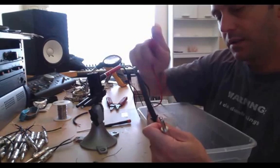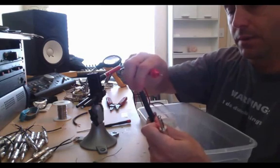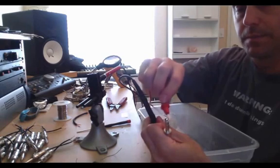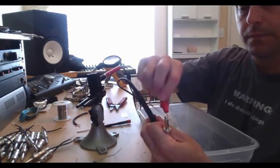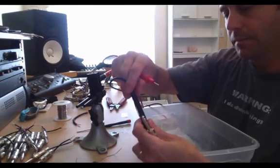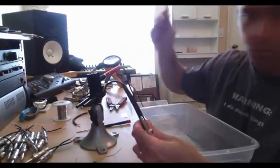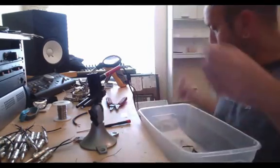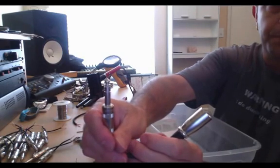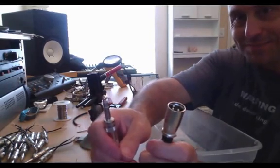Pin number 1 of the XLR to the sleeve — good — and nothing's shorting out on the other two pins. Pin number 2 of the XLR to the tip, and nothing's shorting out on the ring or the sleeve. And pin number 3 goes to the ring, and nothing's shorting out on pin number 1 or pin number 2. And that's how you connect a male XLR to a male TRS and how to check it properly to make sure that it works. All right, until next time. Thanks.